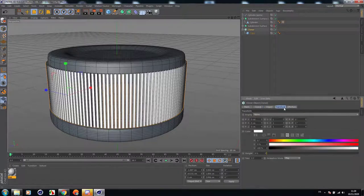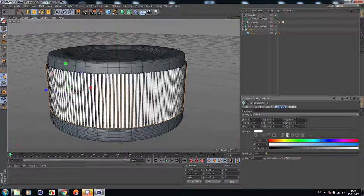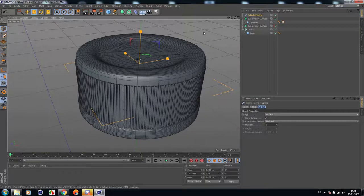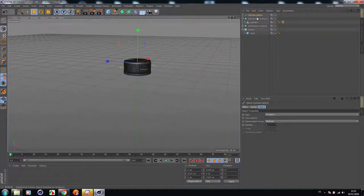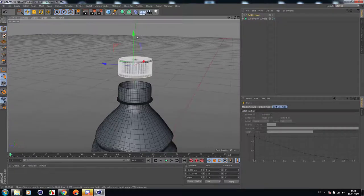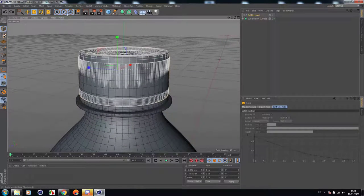No need to rotate it — it's perfect. Change the count to maybe 150 or more. Let's change the color of the cloner to look like the color of the object and scale them down a little. Let's group this with Alt+G and name it 'little cover'. Scale them and disable the Y axis.